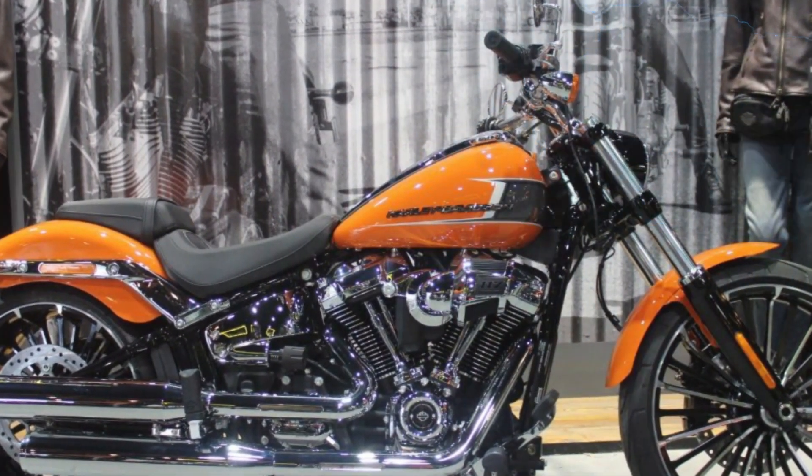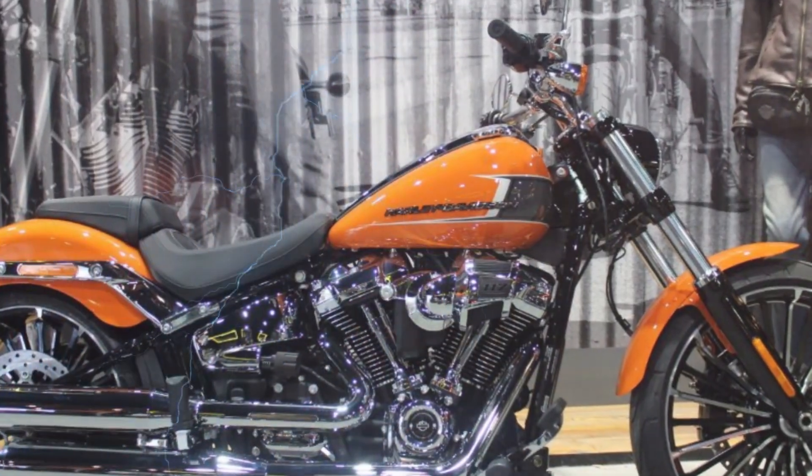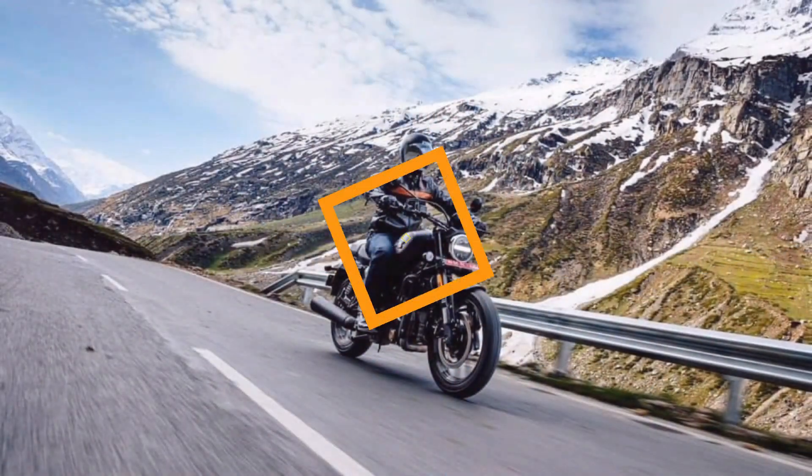It will officially launch on the 4th of July 2023. The latest images provide a close-up of the production-ready motorcycle.